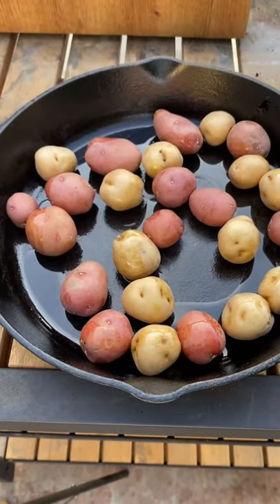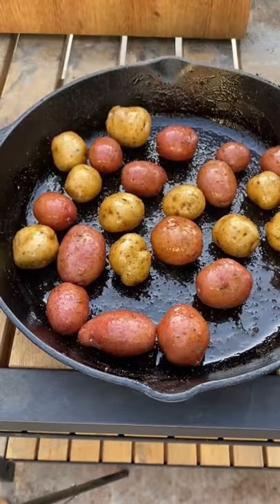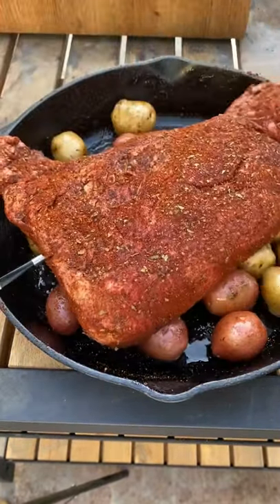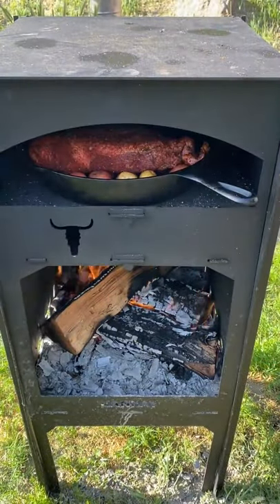Going to coat the potatoes in some olive oil, some chili verde, some orange and chili. Mix those up, get them nice and seasoned, then put your tri-tip right in the middle. I'm using hickory wood.